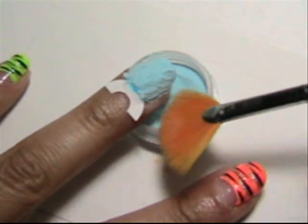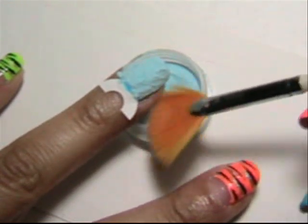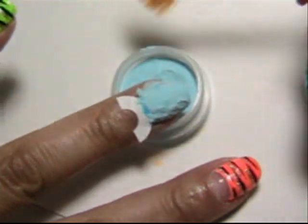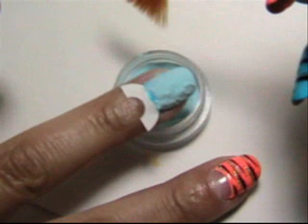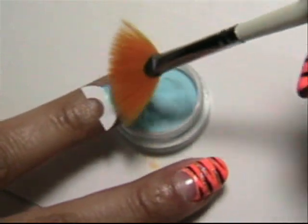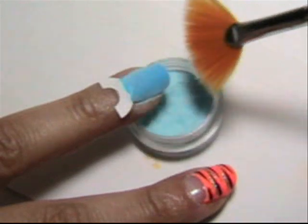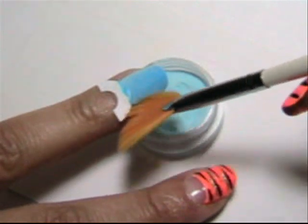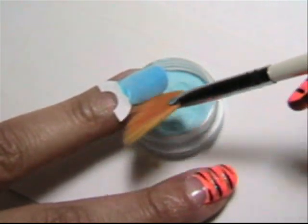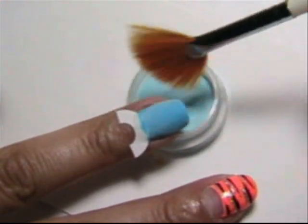The first area I'm going to hit is going to be the cuticle area. I'm going to dust the powder off using this fan brush, which you can also purchase at BornPrettyStore.com, and then just brush off the excess. Always remember to get it off the cuticle, otherwise your cuticles will glow in the dark.